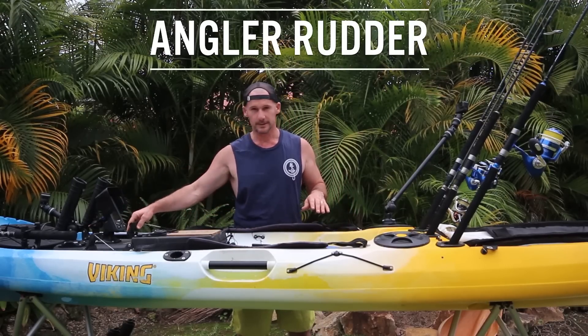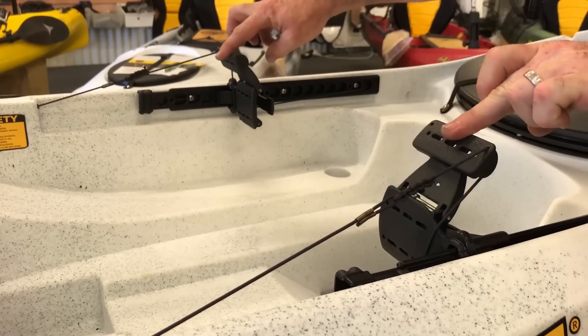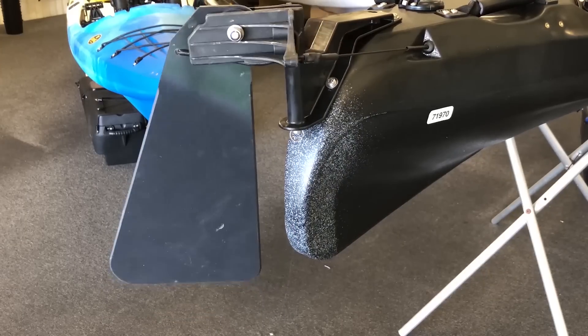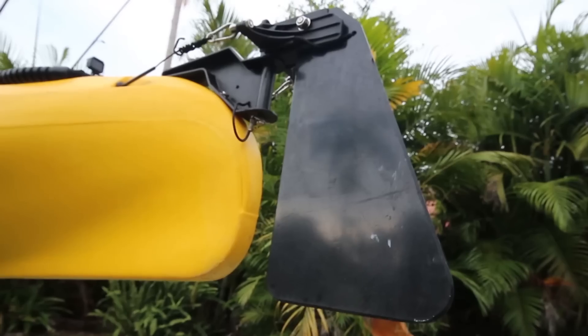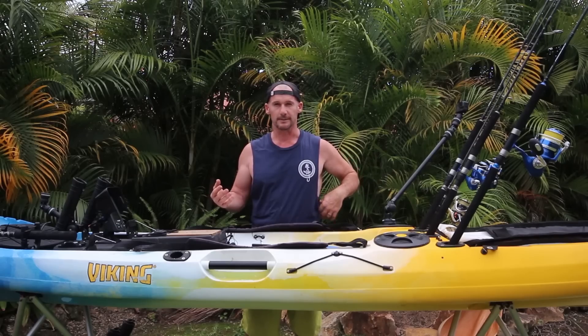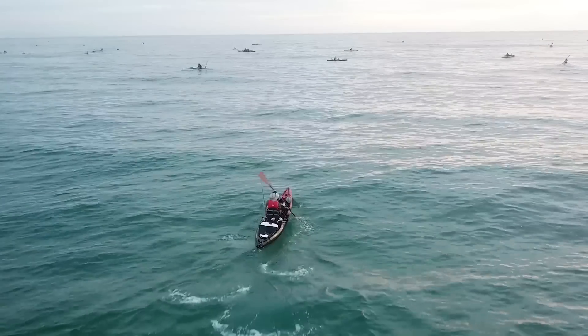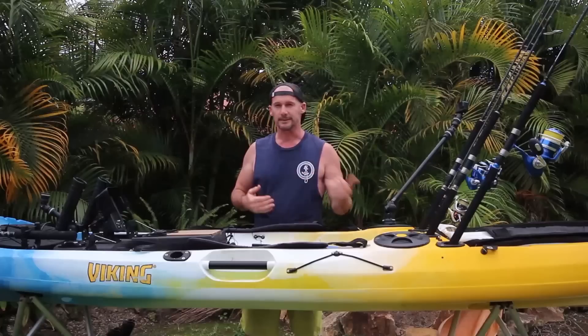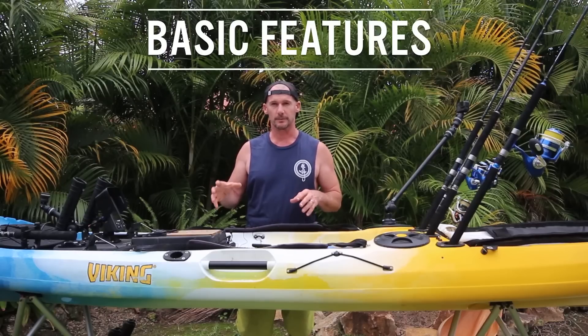This foot pedal system is probably one of the best I've used across many kayaks. You can still brace to get leg drive — the foot pedals aren't actually sliding — and a gentle touch of the toe mechanism steers the kayak. The rudder is slightly different from any other I've used, and over five-plus years I find it as responsive if not better than longer deeper rudders. If you're paddling over lines and weed it doesn't snag, and in shallow areas it just kicks up and flicks back down.